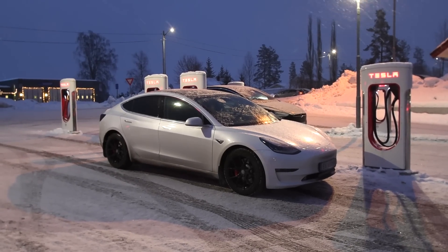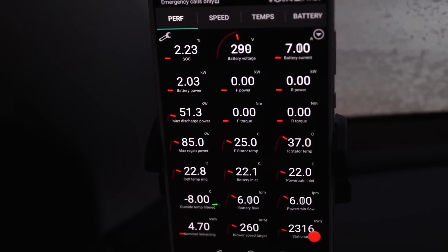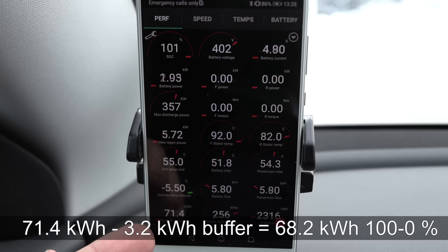Alright, we are back at Nebenezer charging up. If we look at the stats here: 324.5 kilometers and 202 Wh/km consumption. We came here with 2.2% left. If we do the math now, it seems like we actually have only 67 kilowatt hours. I'm a little bit surprised — I was guessing 67.5. The car estimated we would get 71.4 before we left, and that one has a 3.2 kilowatt hour buffer. So according to the BMS, we're supposed to get a little over 68 kilowatt hours.